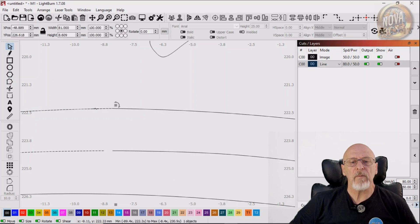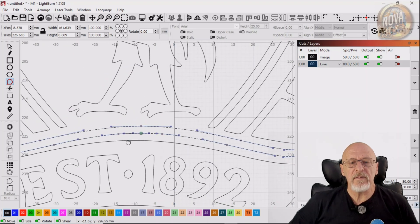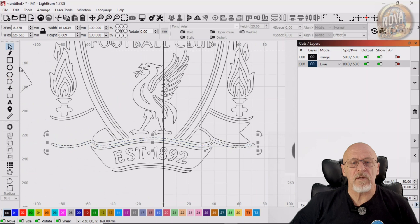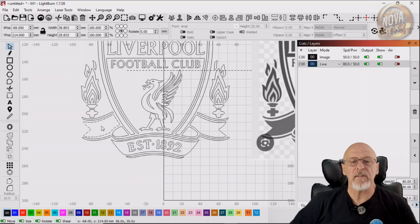Now, when I re-select Node Editing and I push that node into that side, it'll join up. Good stuff. I'll now drag that part down — the one that was duplicated and mirrored — and just shoehorn it into place.